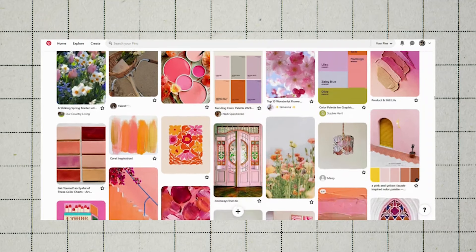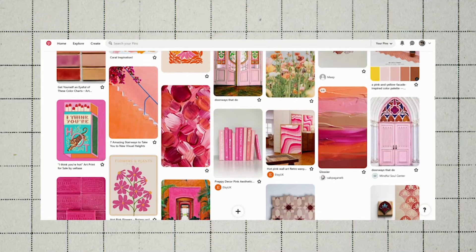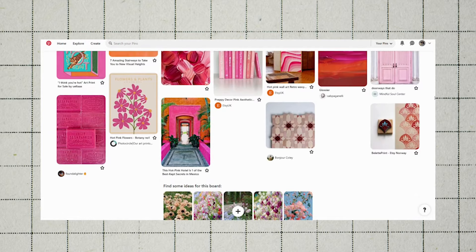Let's bring up our mood board so we can get a feel of what I'm trying to do here. I wanted bright pinks, dark oranges, some greens, kind of bright springy, florally, flowery.